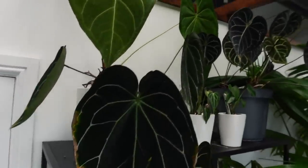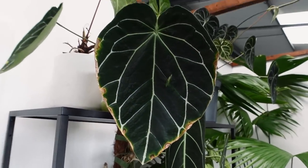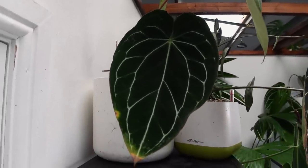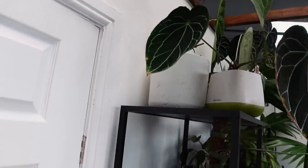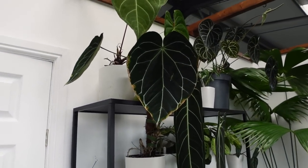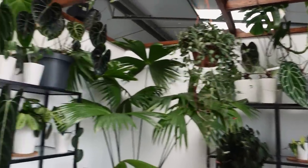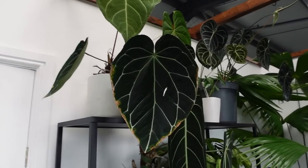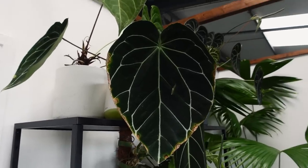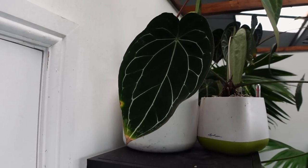Next to him is a plant with a terrible leaf that hasn't done well at all. I think he was sold as a crystallinum, but he clearly isn't — he's clearly something else. He doesn't even look like a proper crystallinum. I don't fully know what he is, and he is a bit of a challenge to grow, which is probably why he looks like this. But he's cute and doing better than he was. That leaf was good for a long time and it's just decided to go south.